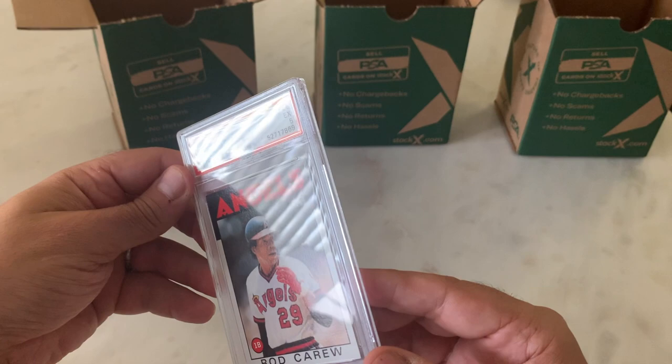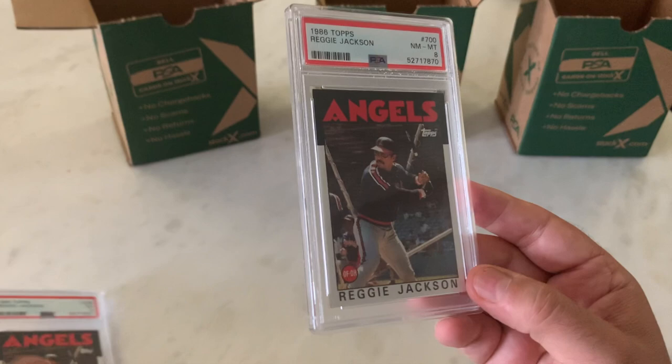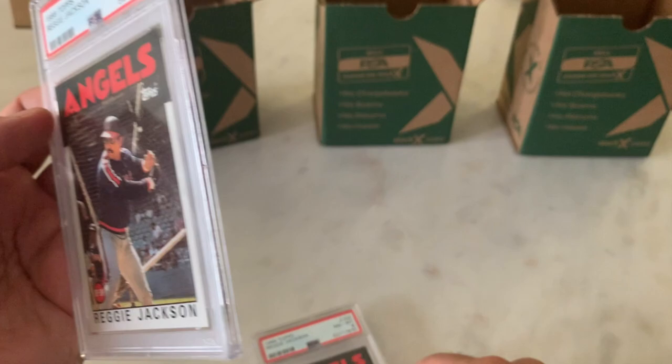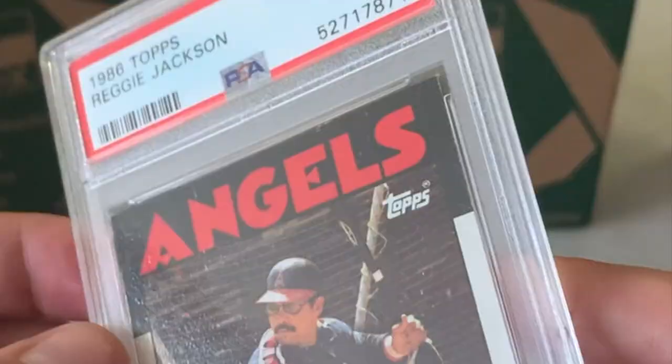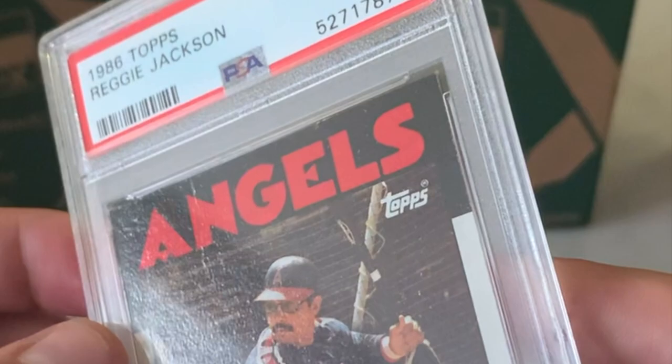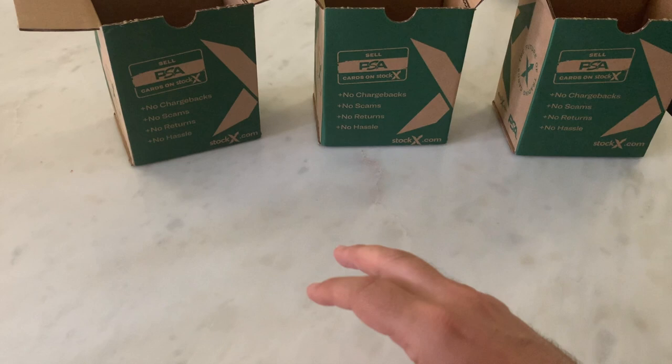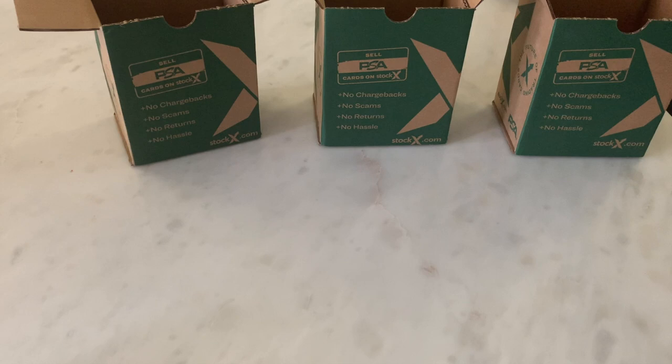Second to last card — Reggie Jackson in an 8. And the last card, Reggie Jackson in a 5. You can see there almost like a little slight wrinkle there. I am learning a lot. Unfortunately I've got like 700 cards at PSA. Learning all this stuff — I'm not going to say too late, but definitely later than would be ideal.